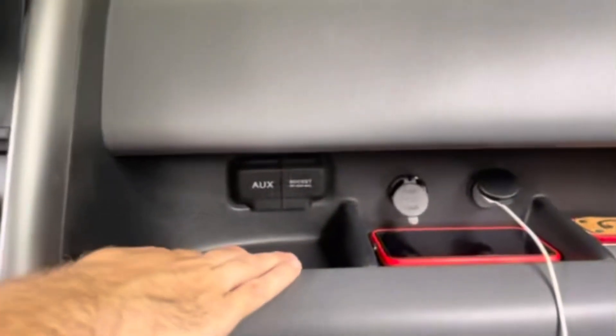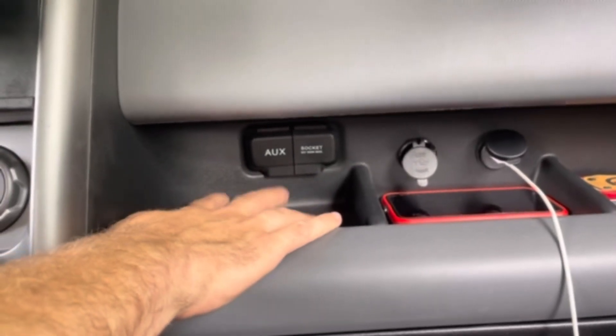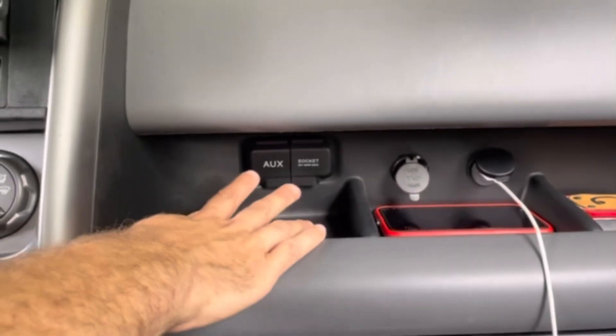I put another one in this area for my AirPods, but I haven't quite got that one to work. I think it's just a matter of getting it lined up perfectly — I may be taking it out.